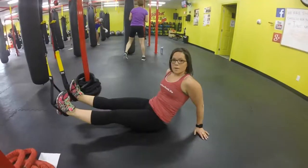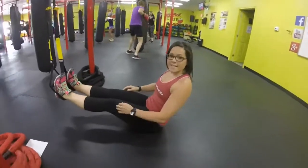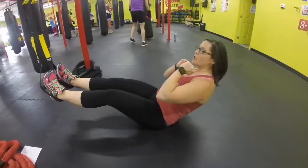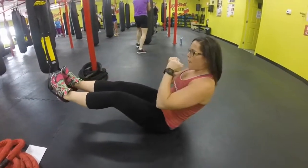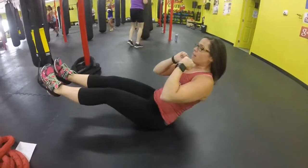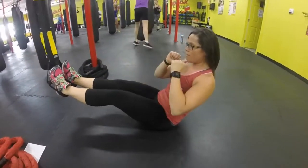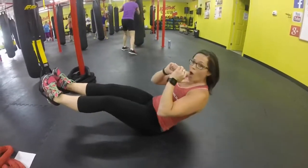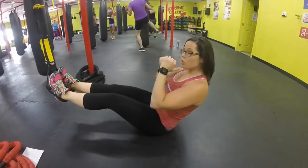Our next movement is a TRX sit-up. We're going to come down to the floor. We're going to come up to 90 degrees and reach back to center and back. Nice and slow, let your core do the work here.